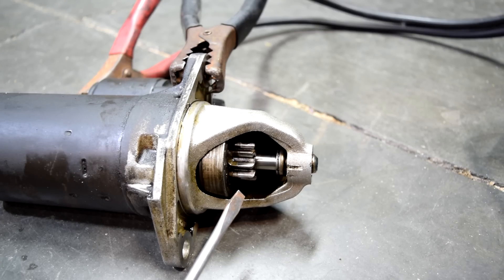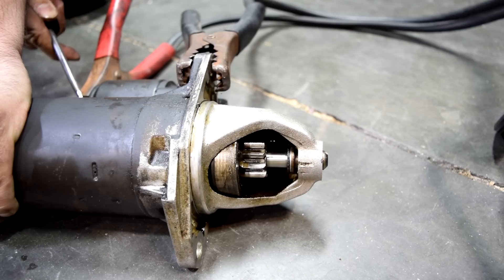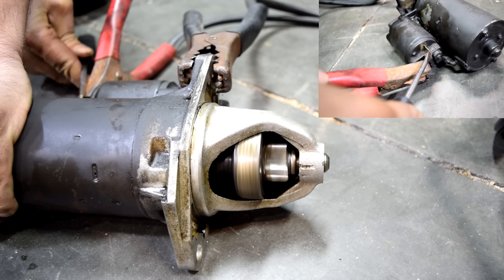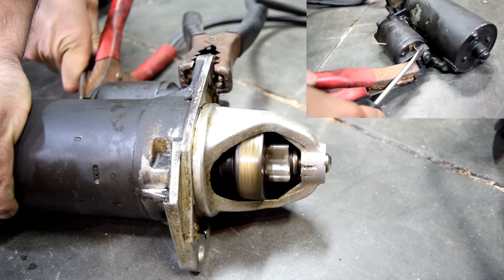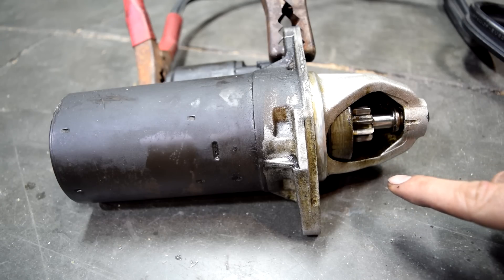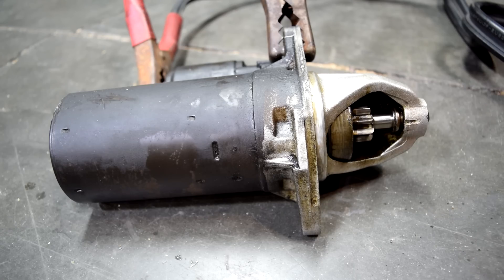And if you have a good working starter motor and solenoid, this gear will come out and spin. Alright, here we go. Great — as you saw, this gear not only popped out but it also spun without any hiccups, so we've got a good starter here.